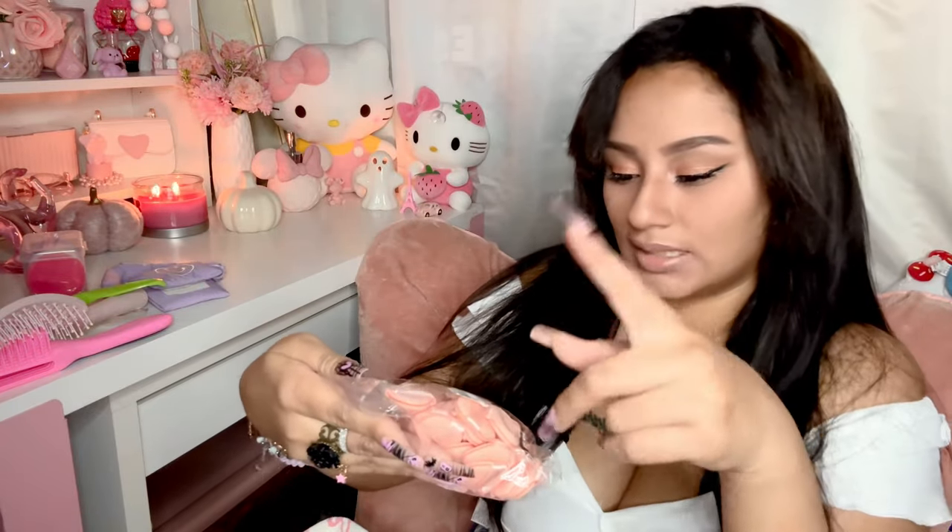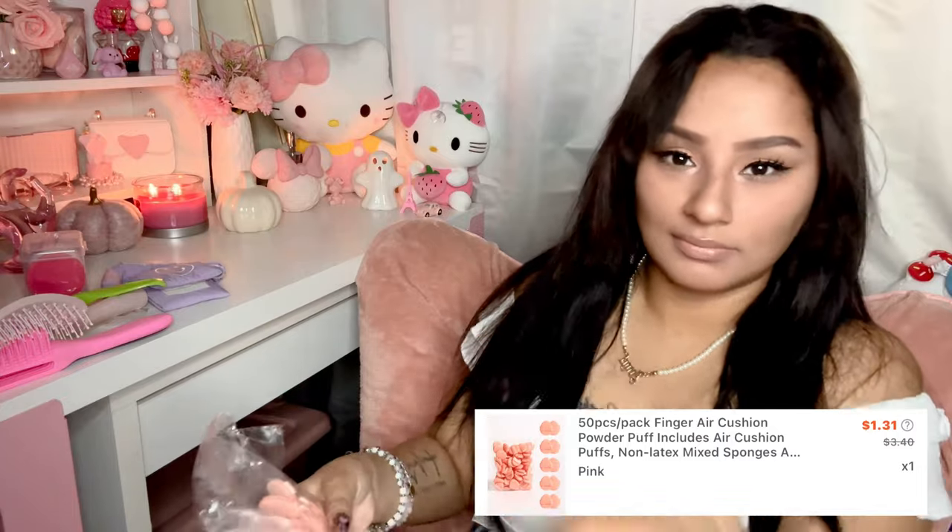I also got more sponges — these are more for concealer, like under-eye concealer, or setting powder. You just press it down gently and it gets into the right corners. You put it on your finger like that and gently pat the concealer or setting powder into your skin. I thought these were so cute and I got a lot of them. They're a little difficult to wash, but they bring a lot in the pack.